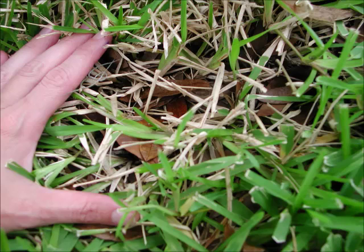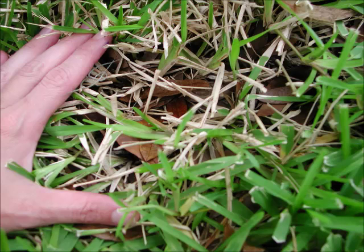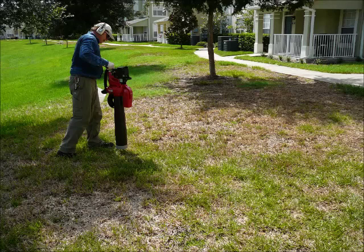An easy way to figure out if chinch bugs are really causing the damage to the grass is to get down, part the grass, and see if any nymphs or adults are running around. It's best to do this between 10 a.m. and 5 p.m. when the insects are most active and when the grass is dry.